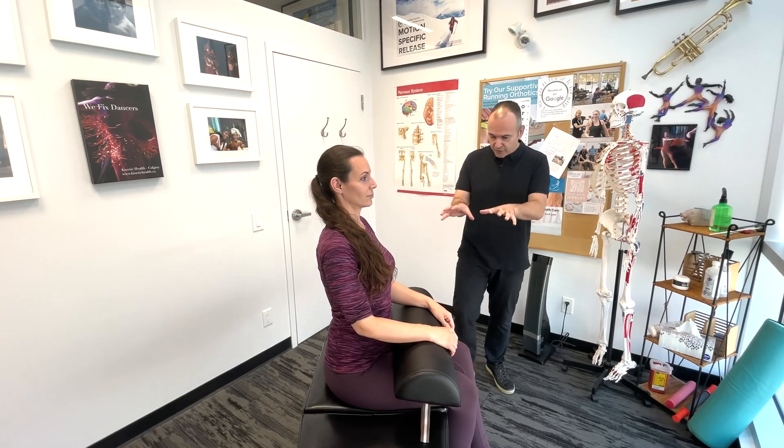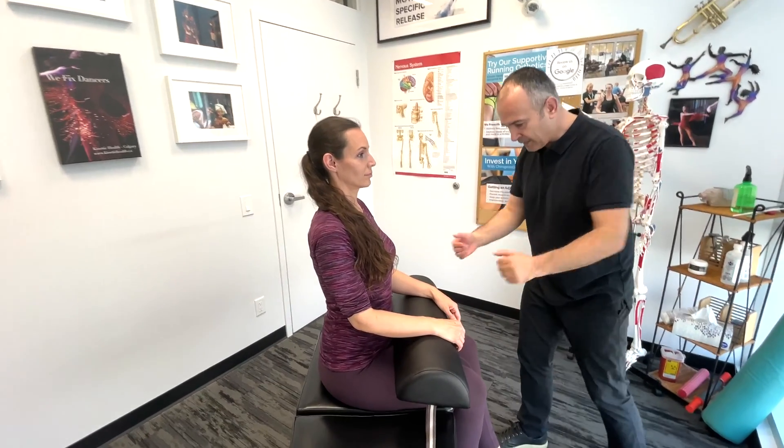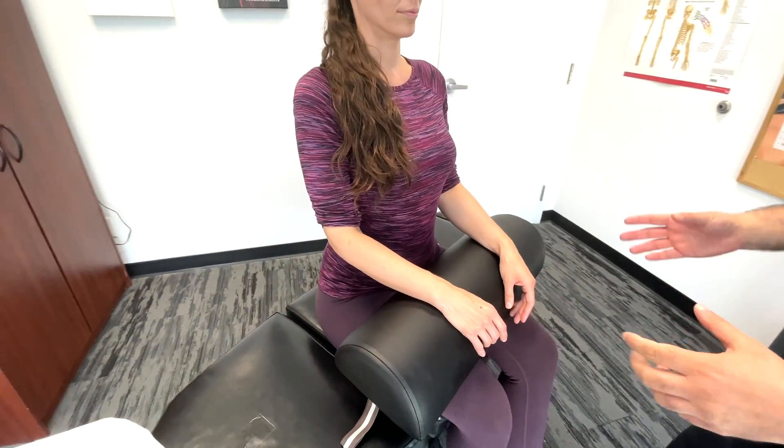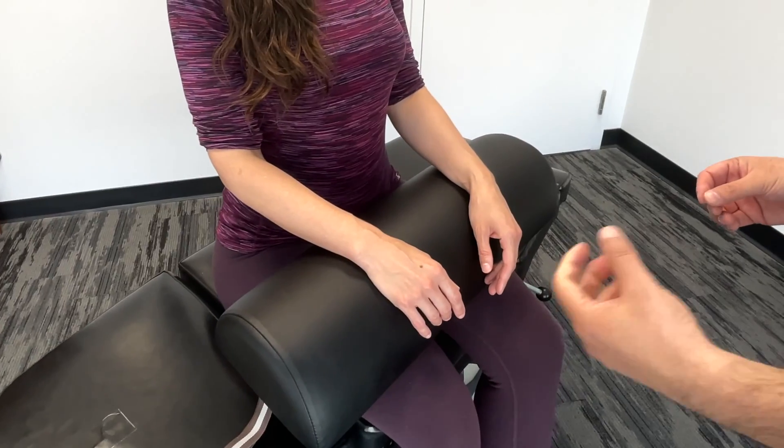Today we'll be demonstrating an examination of the hand and wrist. Starting out, we want to basically observe and inspect the hands. What we're looking for are any skin changes, any visible deformities, any swelling or edema.